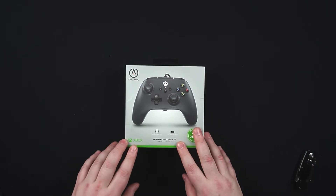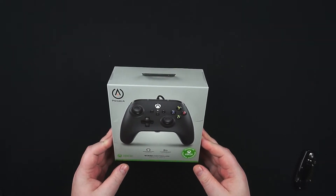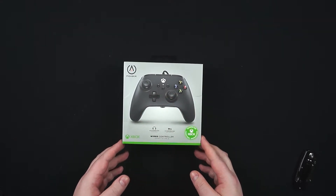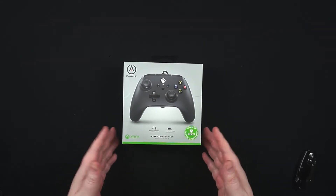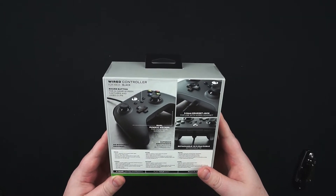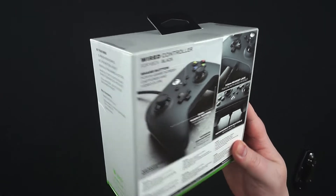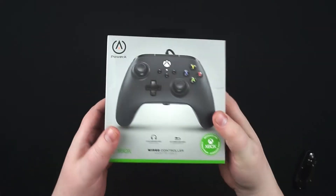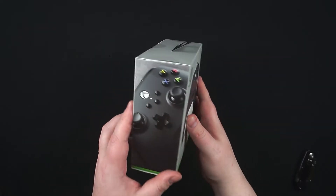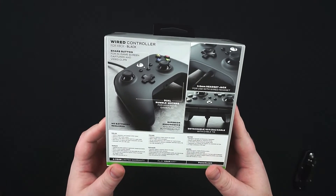You get a 10-foot cable, it does support headset so it's compatible with Xbox Live chat and stuff like that. To me it looks exactly like the controller you'd just get with an Xbox Series S or X - I can't tell any difference. We'll have a little look around the packaging here; it's a nice bit of packaging, pretty standard affair for what you get with most controllers.